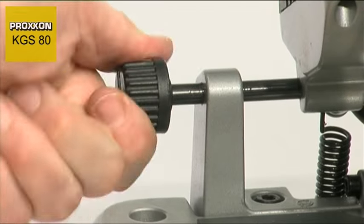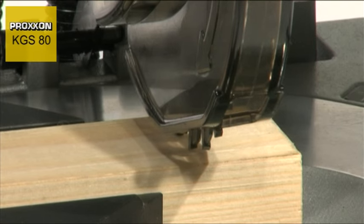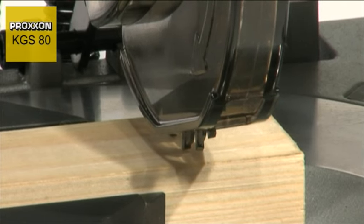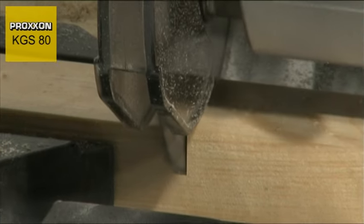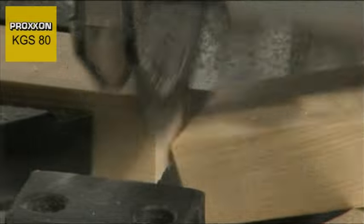The saw head can be adjusted laterally to ensure that the saw cut is as close as possible to the edge of the vise, regardless of the angle of rotation of the table and the size of the clamped workpiece. The advantage? Short clamping lengths prevent it being ripped out of the vise.